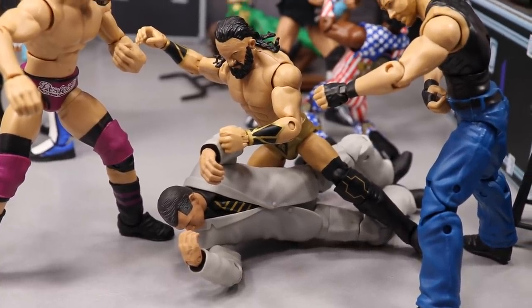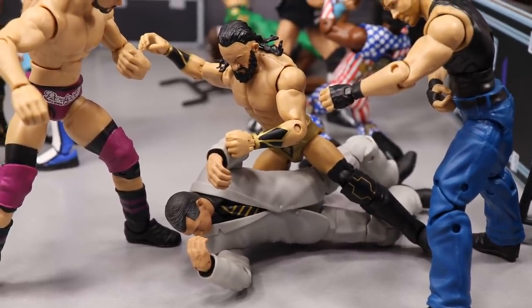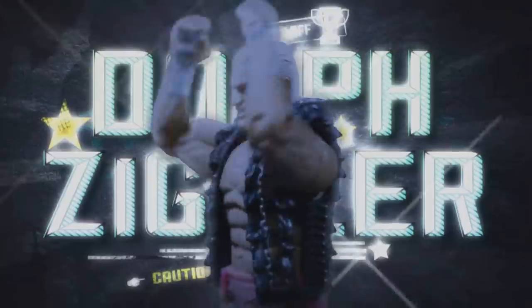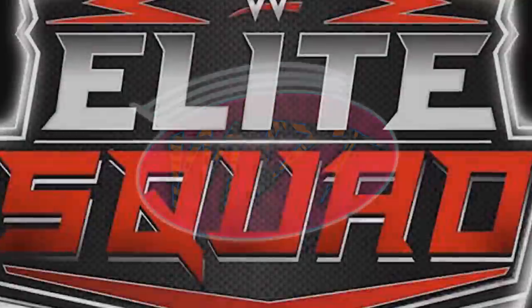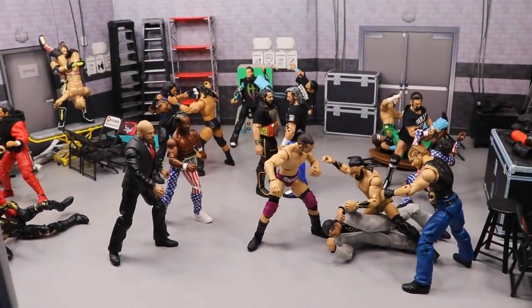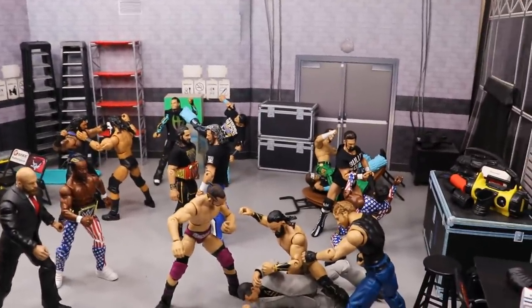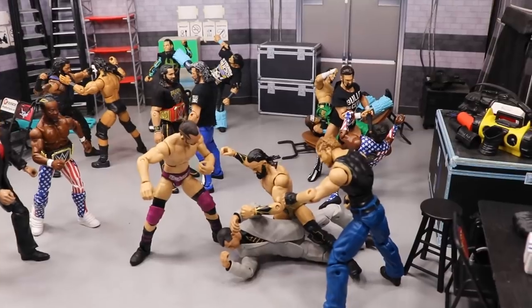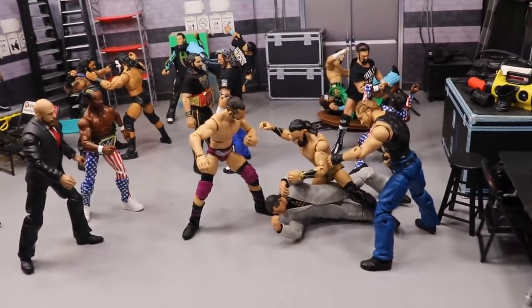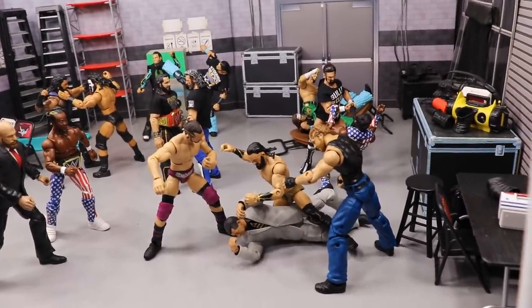Welcome back to another MyDamToys video! Today we have a brand new WWE action figure setup — it's WWE versus AEW edition. Double or Nothing is tonight, AEW's first show as a promotion, and I'm super excited. I figured, why not celebrate? We did the AEW figure collection yesterday, but let's spice things up and do a WWE action figure setup with WWE going one-on-one against AEW.